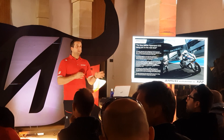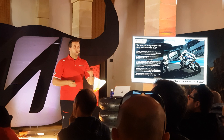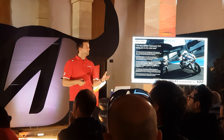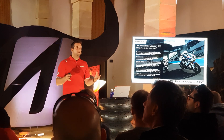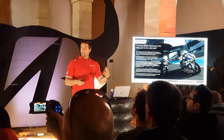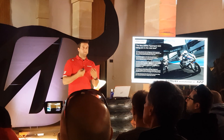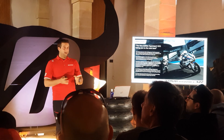Before going into the technical details on how the development was done from S21 to S22, I want to give you some background information about the Hypersport segment. Today, this segment requires us to fulfill a lot of things with these tires. The Hypersport segment is always about more power, lighter, faster — and the tire is part of this game. So we are also following up on this to make sure that we get faster, better, and lighter.